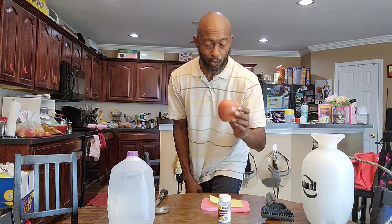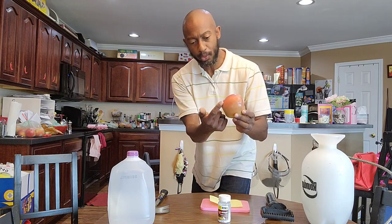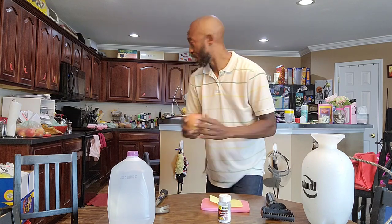We're going to pretend this is a tomato because I don't have any tomatoes yet. But last year, my tomatoes did not crack at the bottom. I'm going to tell you near the end of the video why I believe that my tomatoes did not crack — I didn't have any crack at the bottom.